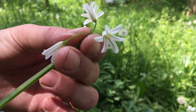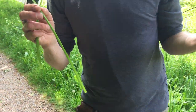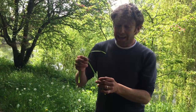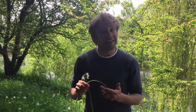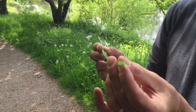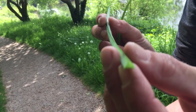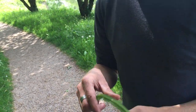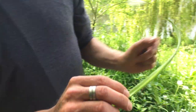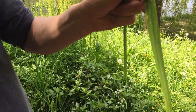That differentiates it from few-flowered garlic, which is very very similar. Three-cornered leek — Allium triquetrum — as the name suggests, has a triangle on it, and that's this flowering stem. You can see it's triangular, much like it is on the few-flowered garlic as well. This is the leaf, which you can see has a ridge running down the back.